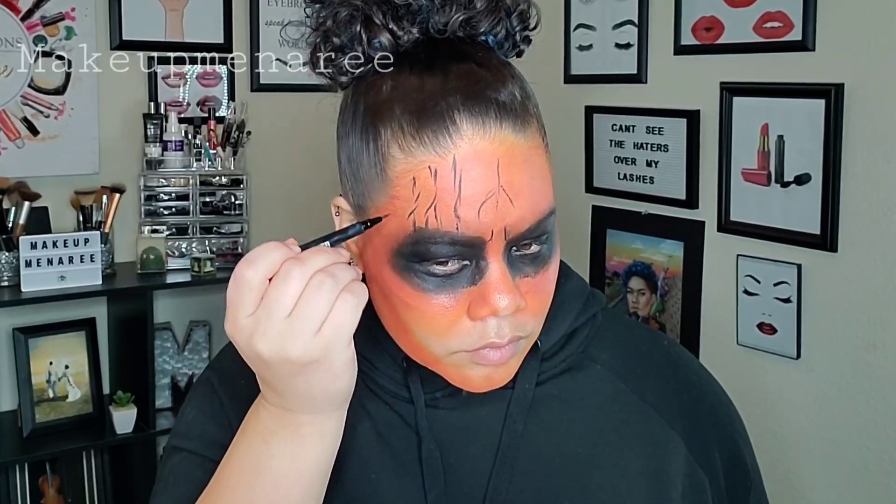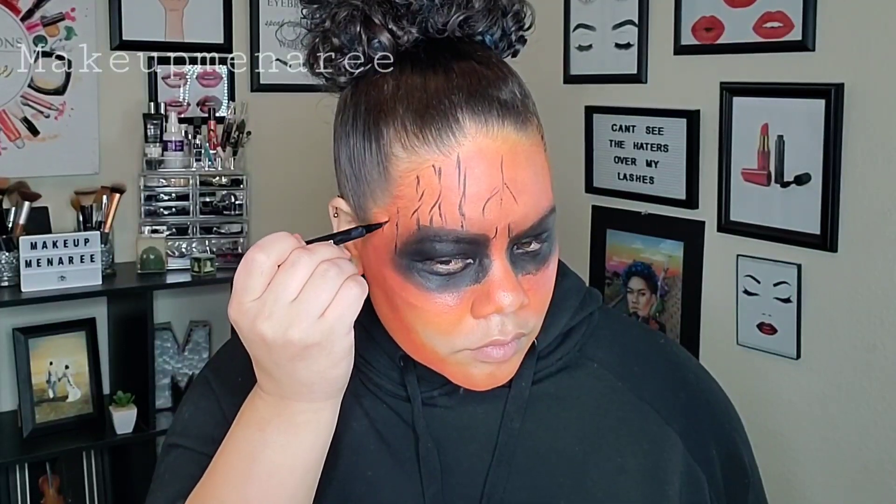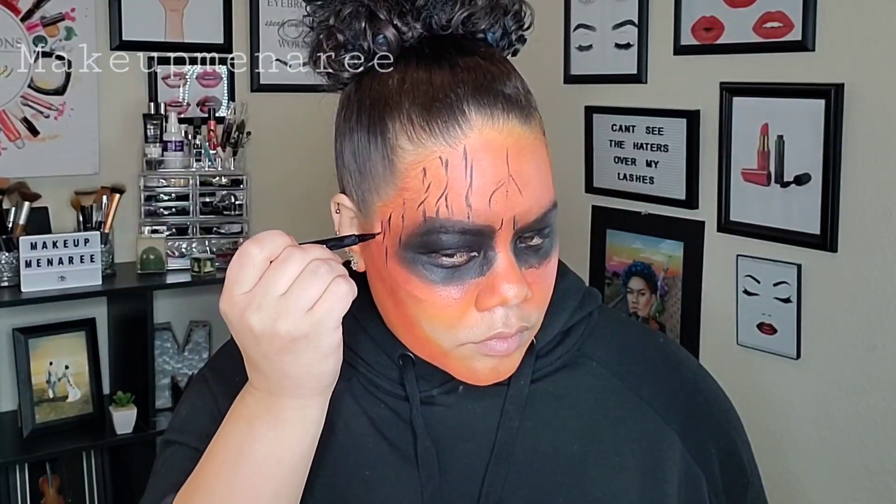Hers turned out way better than mine, but anyway, I'm just going to go ahead and make some weird, crazy lines all across my forehead and down my face.